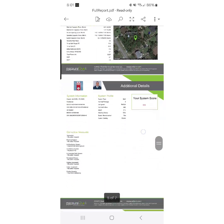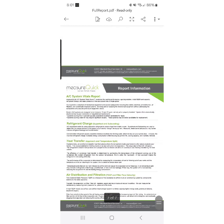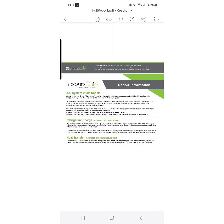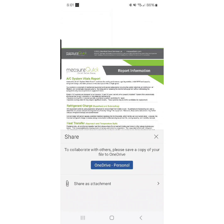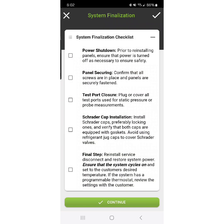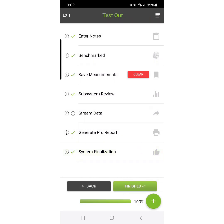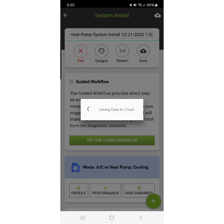There is no system score because our static pressure was way off and it was not able to score the system — and that's a problem for MeasureQuick. We know the reason: I made airflow adjustments after commissioning. We can share this report and hit system finalization, which is a checklist of things that will avoid really annoying callbacks — like forgetting to turn the disconnect back on or forgetting to put the panel back on. Once we've done that, we hit finished and the workflow is complete.